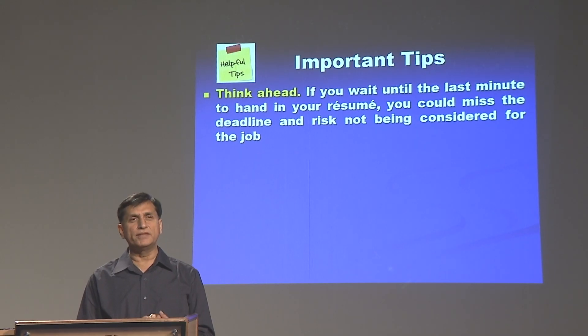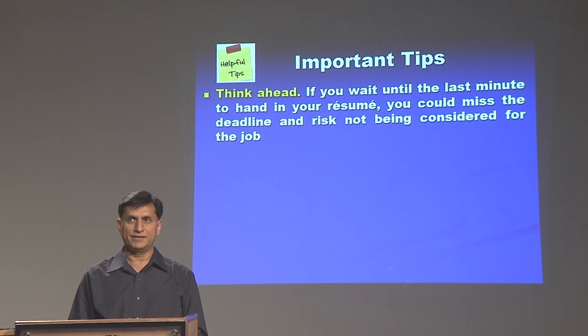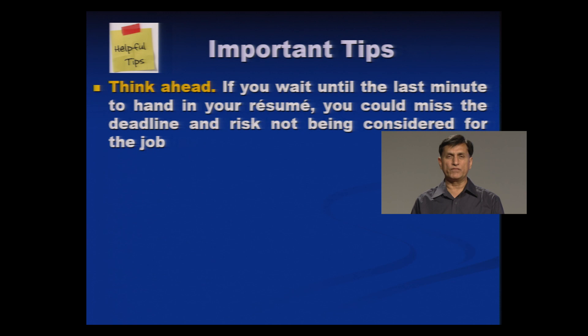Today we will be talking in detail about certain tips which can become very handy for students who want to write a resume. Some of these tips have already been covered in previous sessions, but I would like to highlight all of them together so that we remember them while writing the resume. First of all, think ahead.